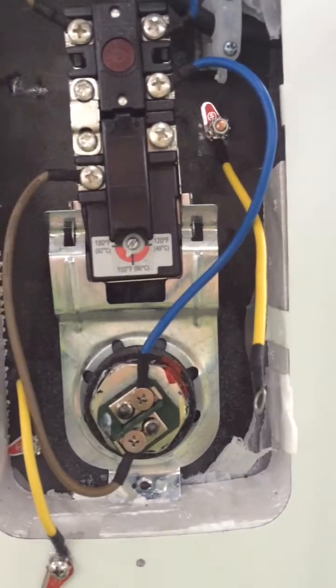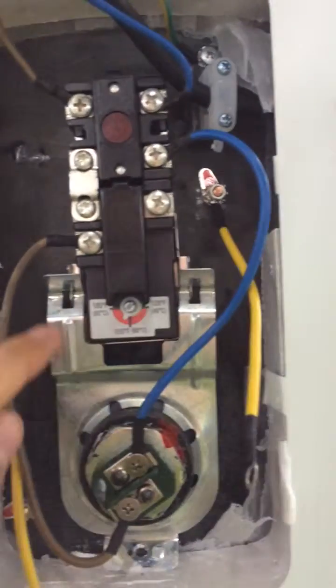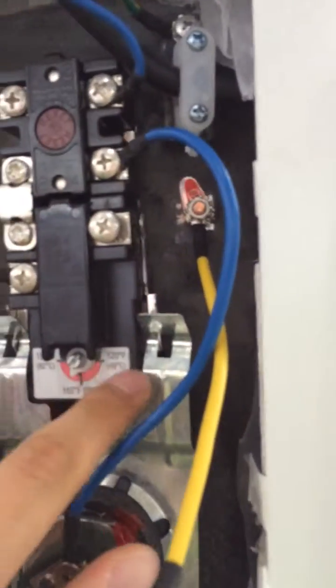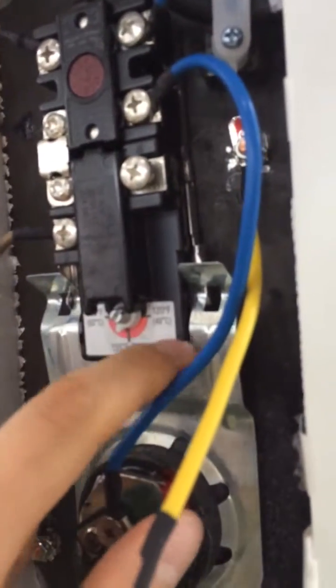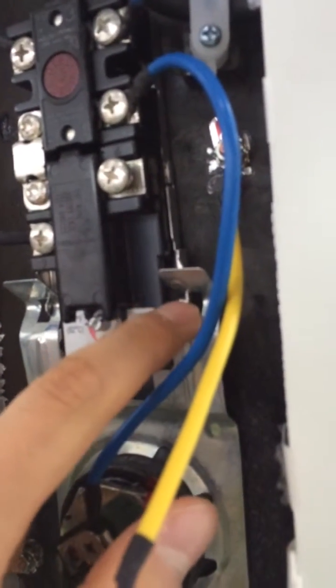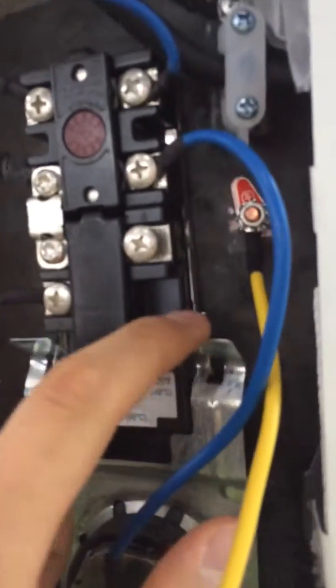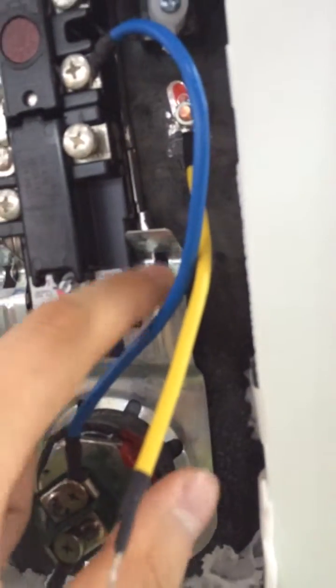Another issue you should pay close attention to is the support and the thermostat. You should lock the thermostat to the support in the second period — not the first. I will send you pictures. Okay?